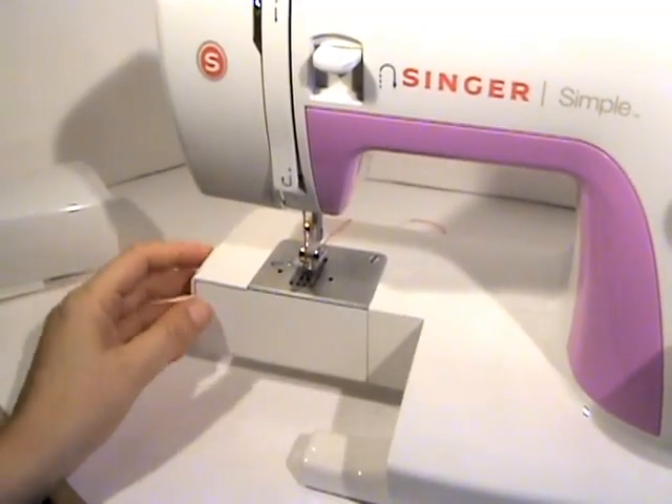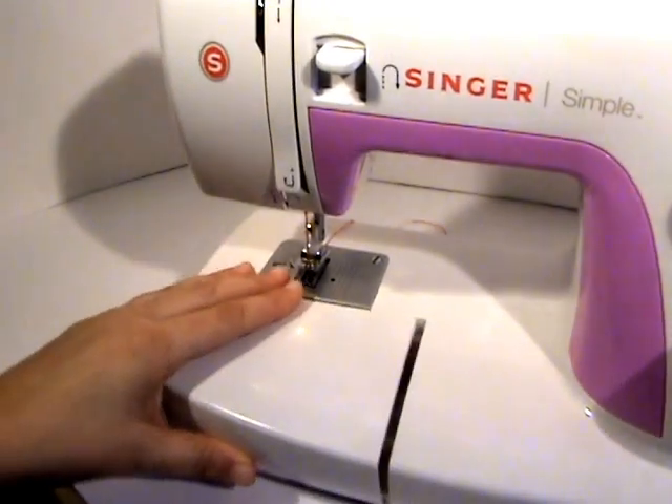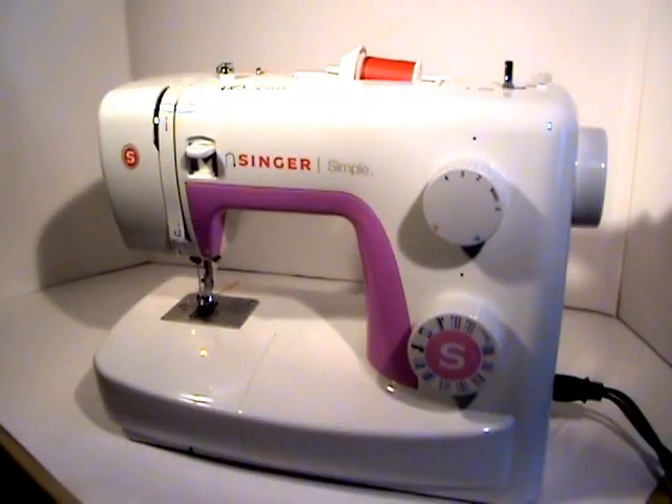Close everything up and that is how you load a bobbin onto your sewing machine. I hope this video helped you better understand how to get started with your sewing. Check back with Two Howling Monkeys on our YouTube channel — we'll be loading new videos weekly with instructional content and tips and tricks. Thank you very much for watching, have a wonderful day!